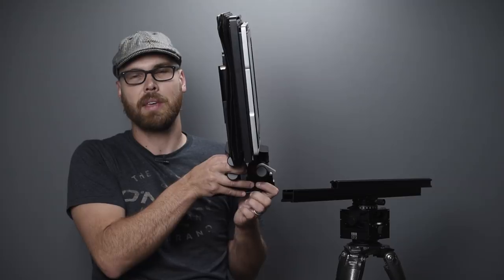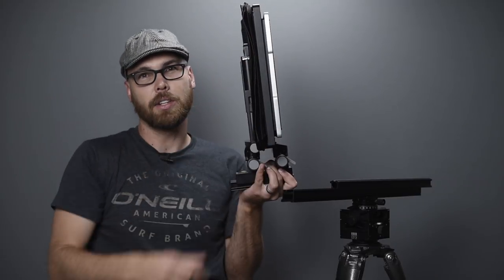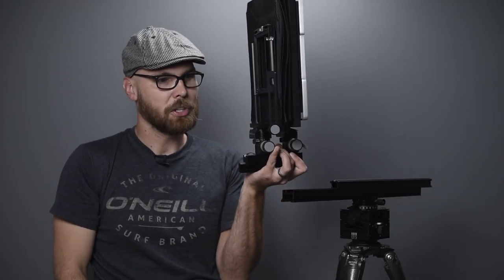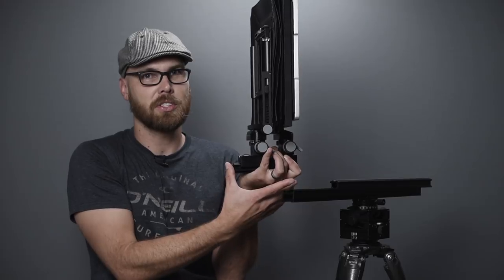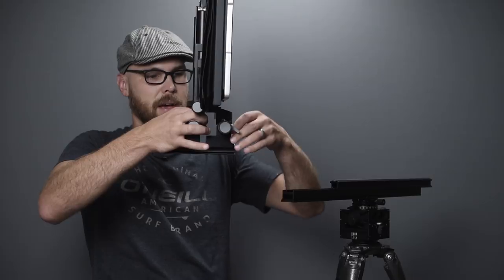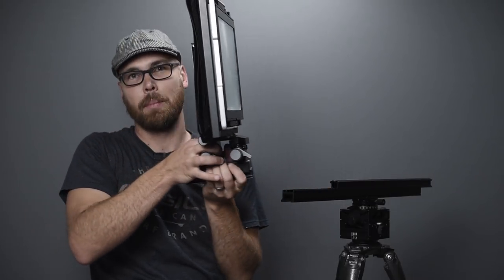The camera itself is particularly slim — much slimmer than the Ebony, which has a whole wooden box. It is a little deeper because of the six-inch rail on the bottom. The weight is about the same as my Ebony wooden field camera — only about half a pound more, which is basically nothing. So I have essentially the weight of a folding field camera with the strength of a monorail.